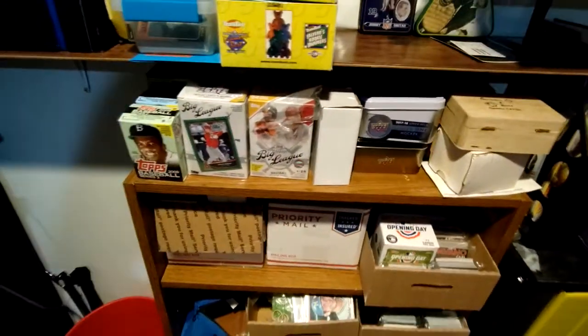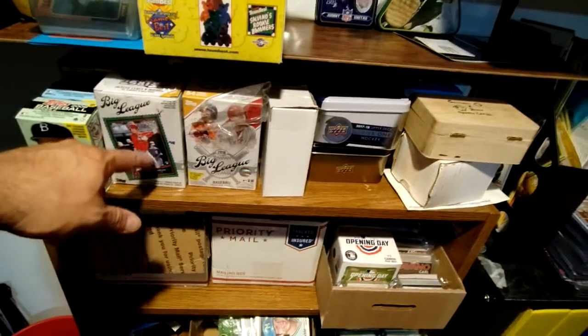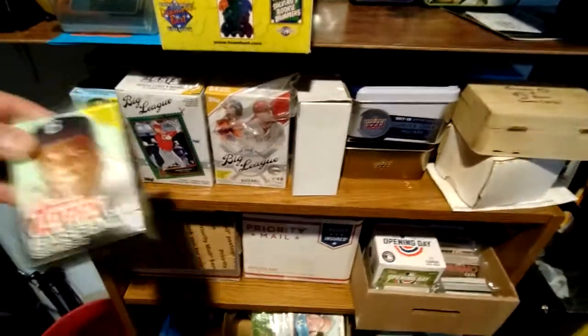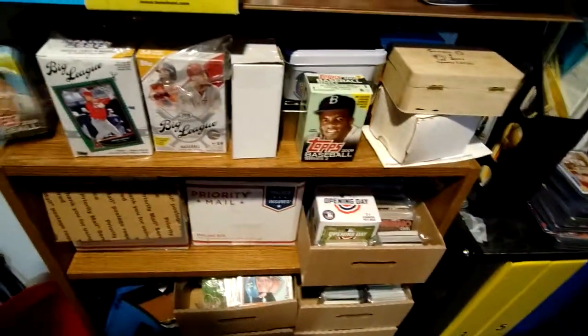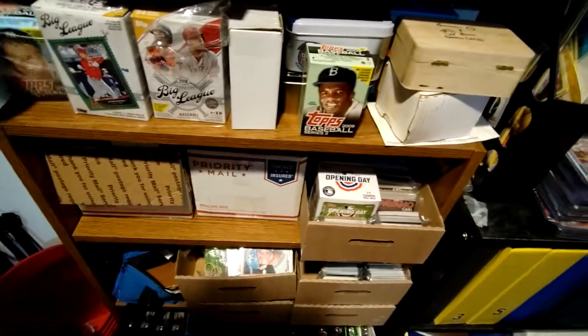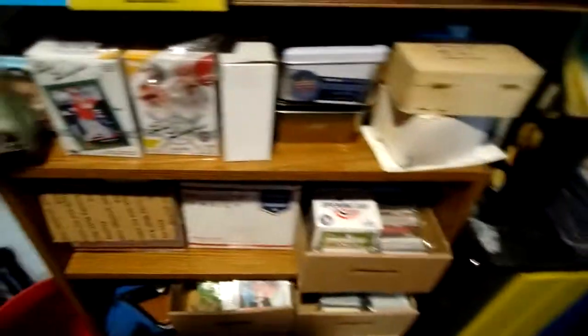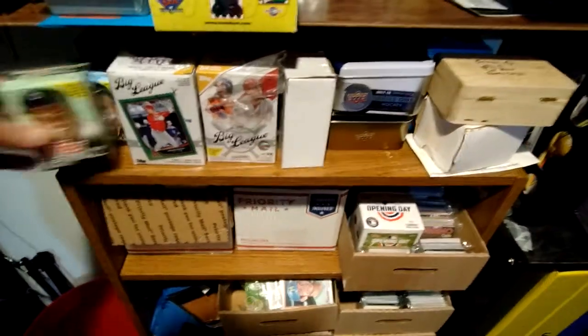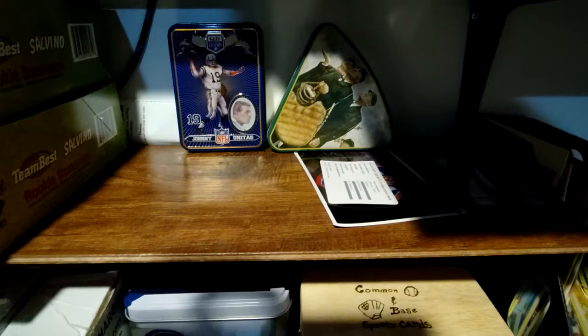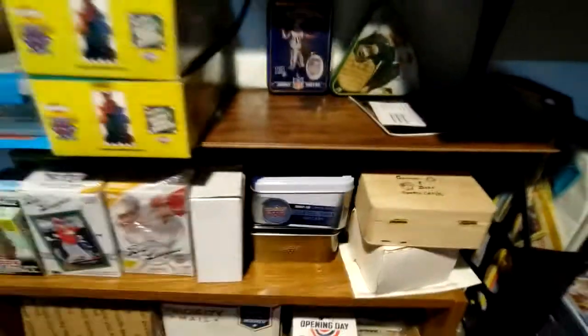Got some more empty boxes that I kept — the Topps Big Leagues players are on there. Plus these two Topps 2009 boxes — I call them cereal boxes because they're like little cereal boxes. There's a Mickey Mantle on that one and a Jackie Robinson — that's a Brooks Robinson — and a little tin there from Johnny Unitas. Cool little baseball thing there.